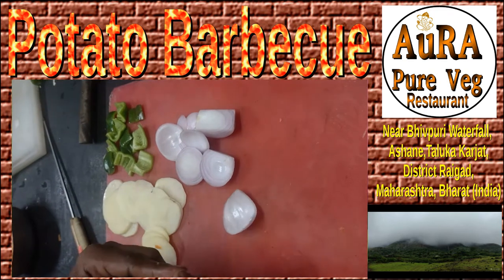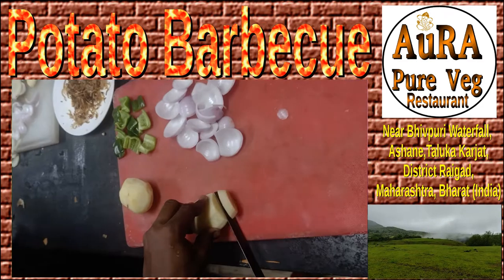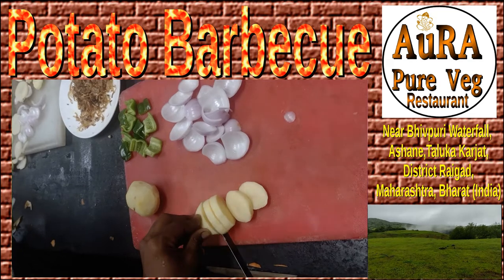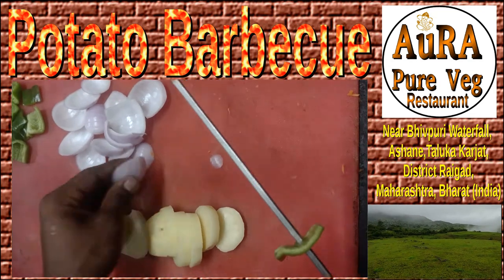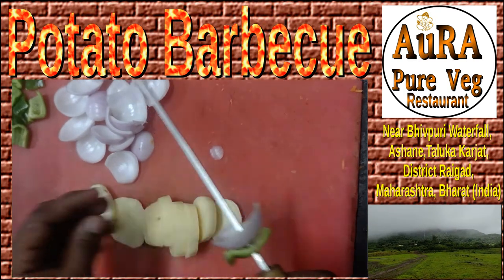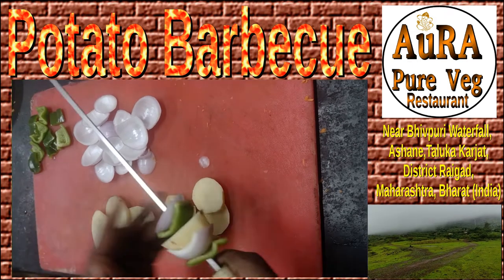We are now preparing veg potato barbecue. For that purpose, we are cutting potatoes into slightly thick slices, then putting them on a barbecue stick. We are also adding other ingredients along with the potatoes.